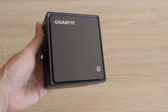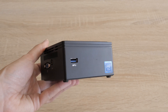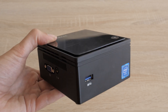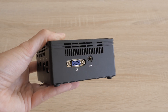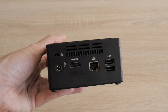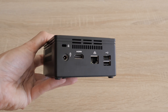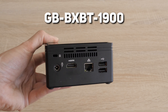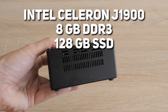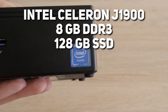Gigabyte and other PC manufacturers decided to cram a small and efficient CPU into an ultra-compact PC design. The main guest in this video is a Gigabyte Bricks Mini PC. The Bricks line represents the mini PCs in Gigabyte's portfolio. Over the years, different Bricks generations and designs have been introduced. This Bricks Mini PC is powered by an Intel Celeron J1900 CPU, a low-power, budget-friendly processor released in 2013.